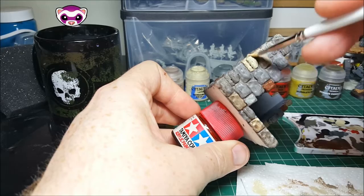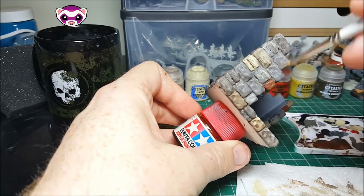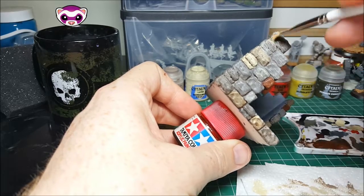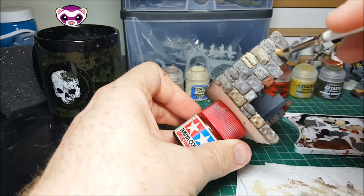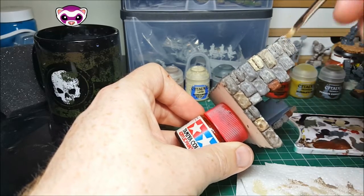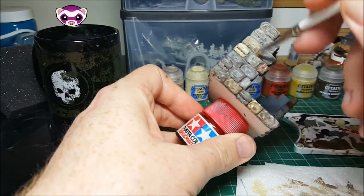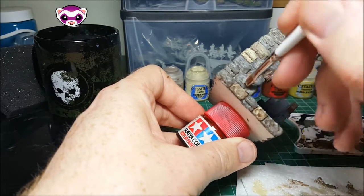If you haven't dry brushed before, this is the dry paint from GW, but you can dry brush with any paint. You just want to make sure that you wipe the majority of the paint off the brush, and you want a hard bristled brush, because they tend to be better at transferring. If you get the option, go for a synthetic brush, because they're obviously a bit harder wearing as well, because this does abuse your brushes quite considerably.